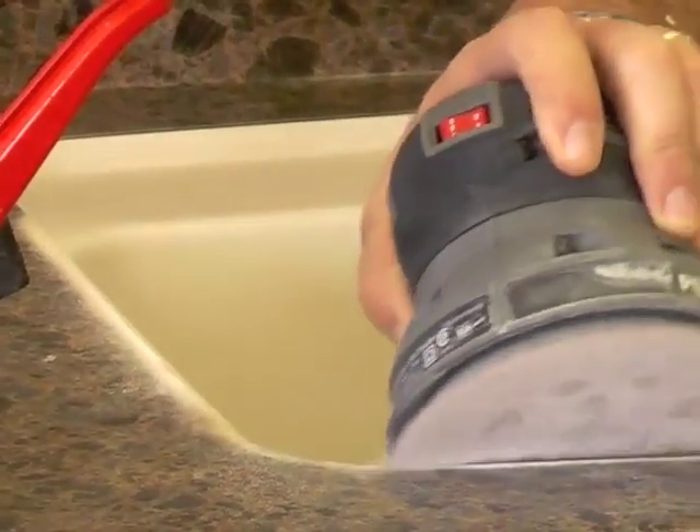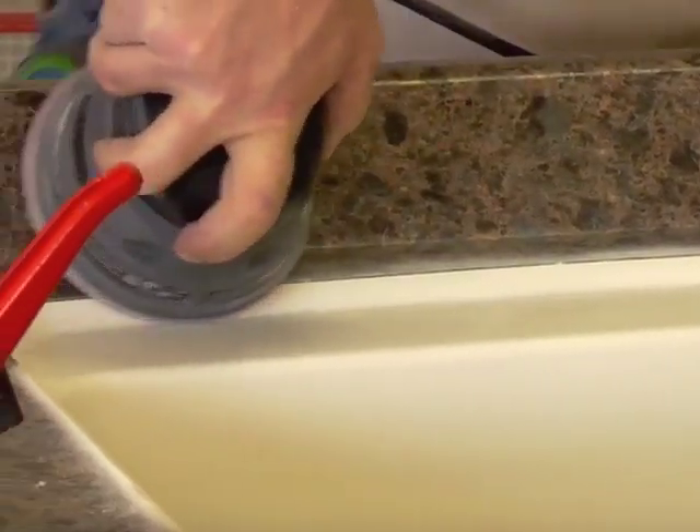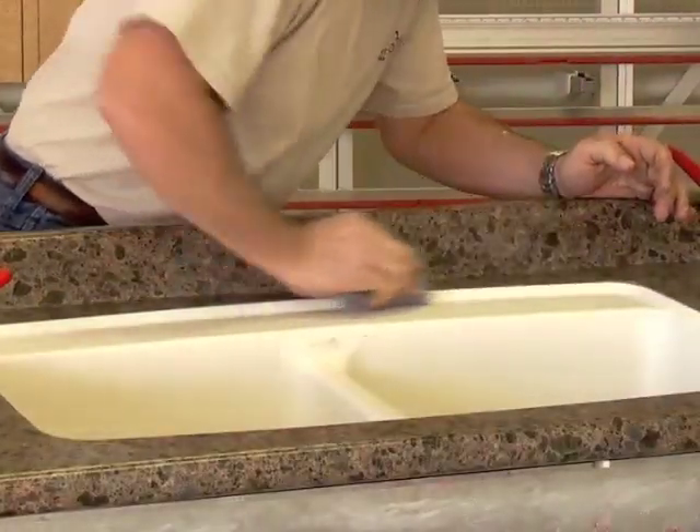When finishing the bevel edge, use a random orbital palm sander starting with 150 grit and finish with 220 grit sandpaper. Finish out the sanded bevel using a gray 3M Scotch-Brite pad.